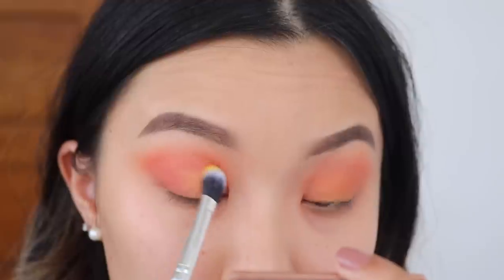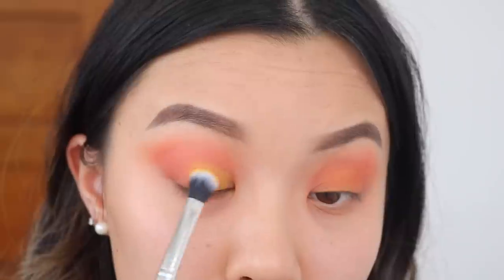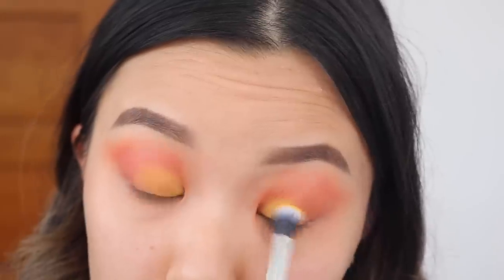Then I'm taking a matte yellow shade and I'm going to put this in the inner third of my eye. I'm really going to pick up the color because we do want that gradient of an orange to yellow, just like a butterfly's wing.